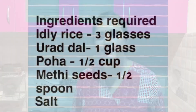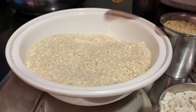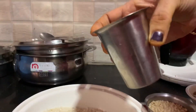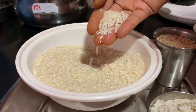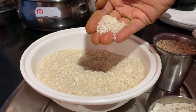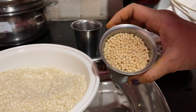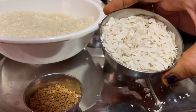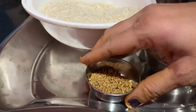We are going to put 3 glasses in the container. In the same glass, we are going to put one round glass. We have one glass, we are going to put one cup with a small cup. We are going to put 1 cup.